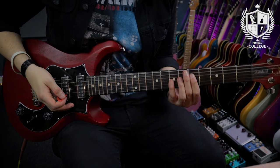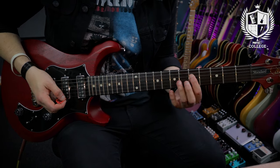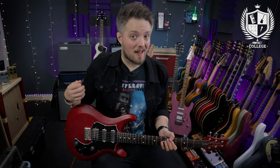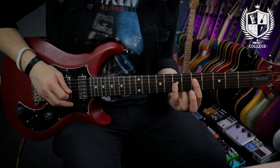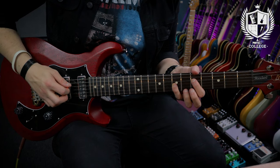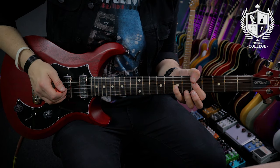Let's start by breaking down the technique of hybrid picking at its most basic level. I'm going to use my pick and the middle finger on my picking hand. I'm going to play a power chord style shape — the fifth fret on the D string and the seven on the G. I'm going to pick the D string as a downstroke with my pick and the G as an up with my middle finger.